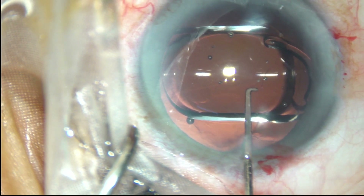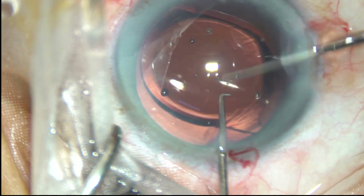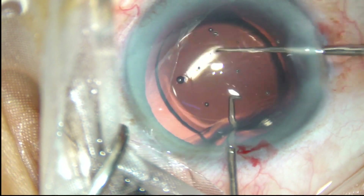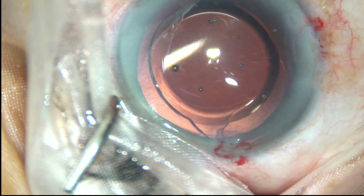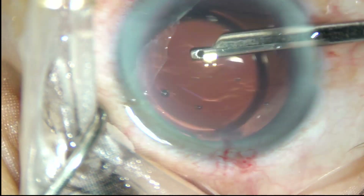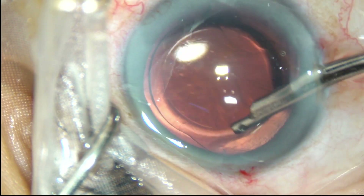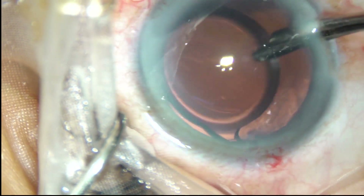A foldable intraocular lens has been placed in the capsular bag. Now the viscoelastic substance that has been used to fill up the anterior chamber and the capsular bag is removed, and this should be removed very nicely.